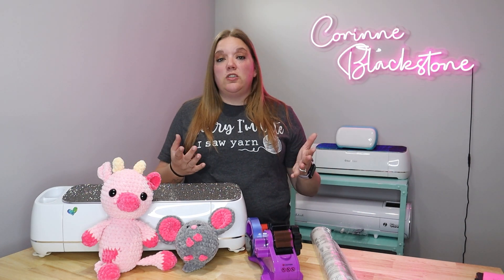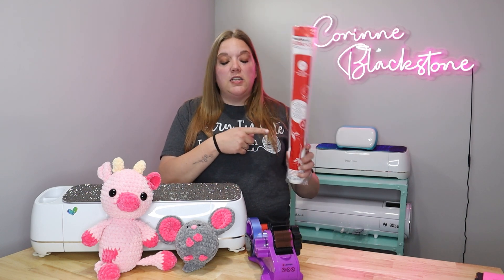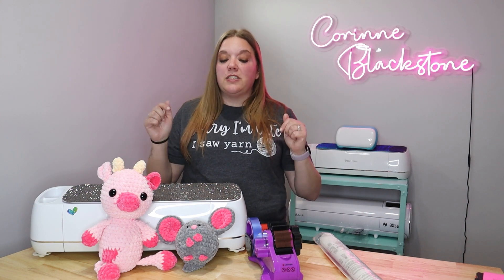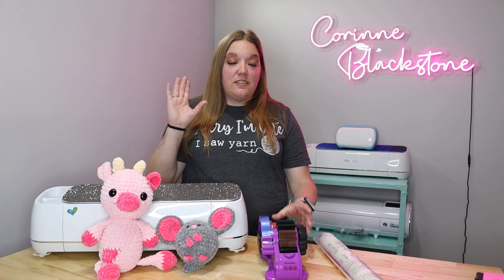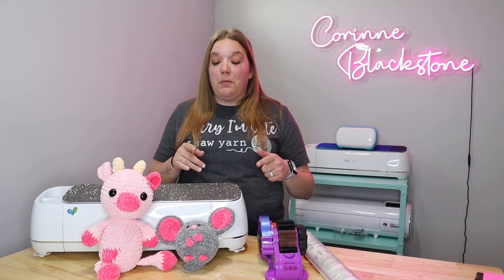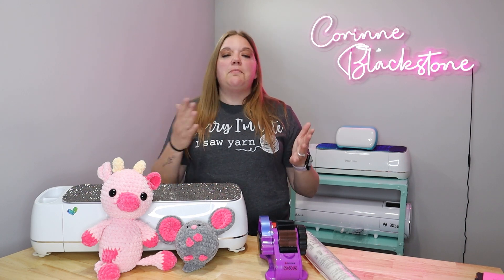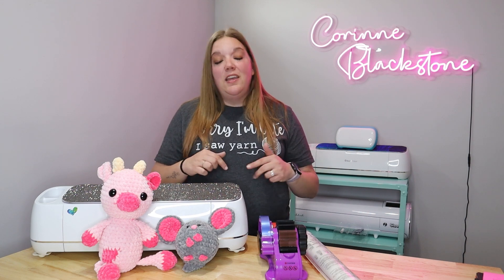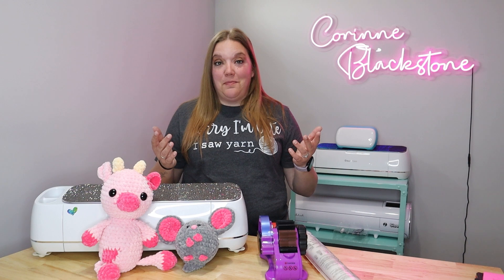You only need a few supplies to do this, so it's super simple. You'll need some heat and bond, which you can get on Amazon, Michaels, or Joanne's. I'm going to link everything we're using down below. You're going to need heat tape, a sublimation printer, sublimation paper, sublimation ink, plus butcher paper. And then you're also going to need a Cricut and some felt, plus a Cricut mat of course. I'll link everything you need for this down below.